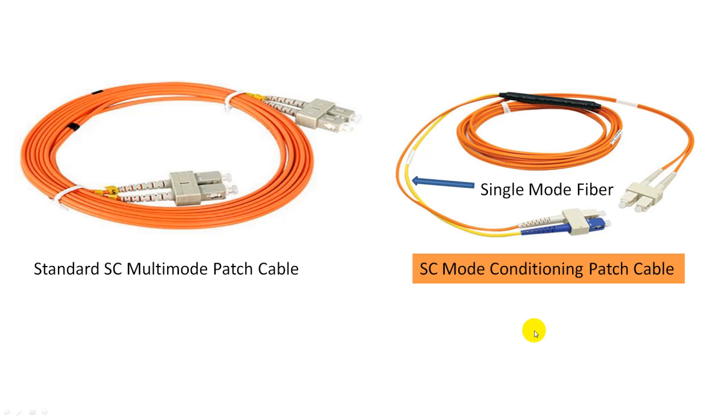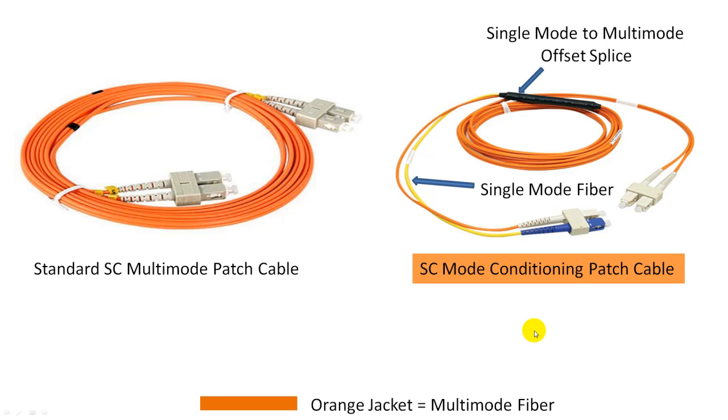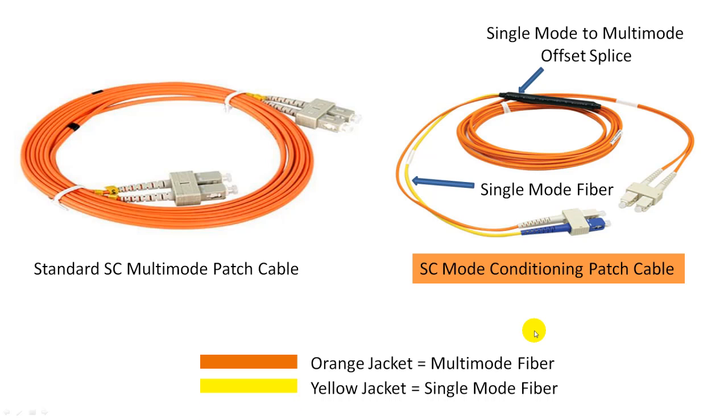First, there is a single-mode fiber which has a yellow jacket on the mode conditioning patch cable. Second, there is a splice portion which is a single-mode to multimode fiber offset splice. For your reference, orange jacket typically means multimode fiber and yellow jacket typically means single-mode fiber in the fiber optic industry.